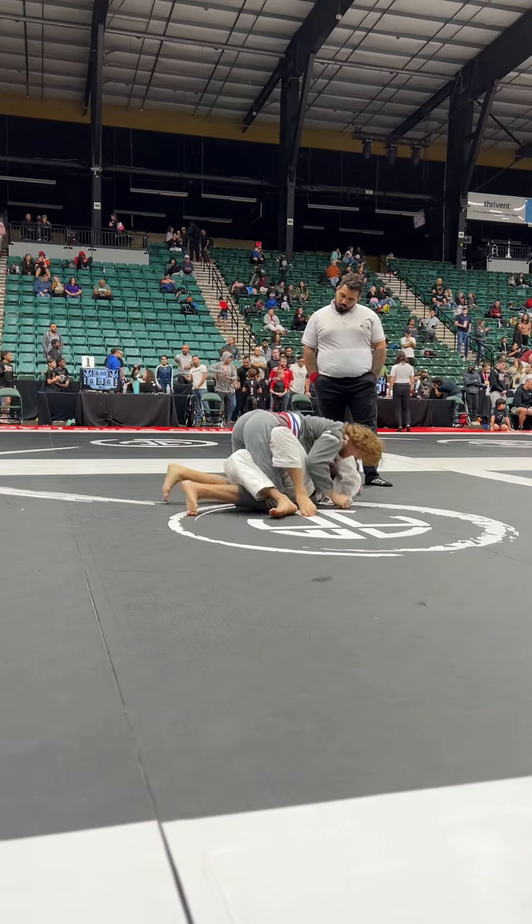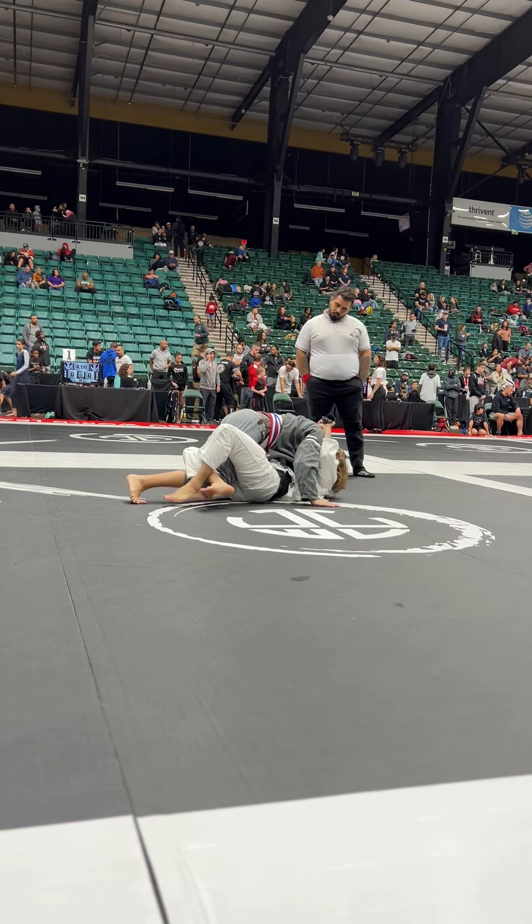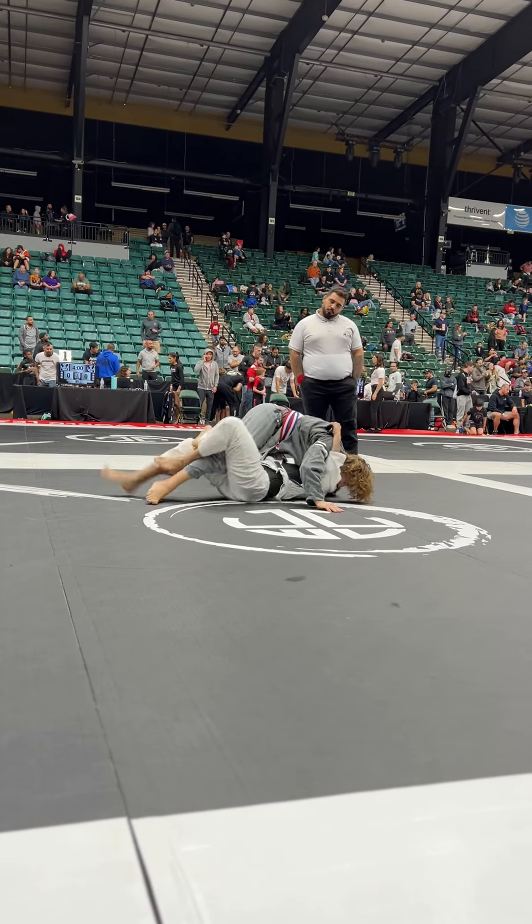Feed that collar with the lapel — the lapel to your left hand, feed it now. Watch the baseball choke, keep your head low. Watch your baseball.